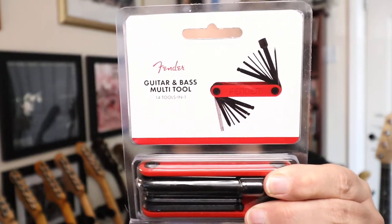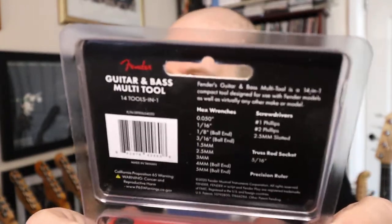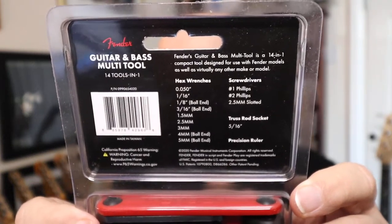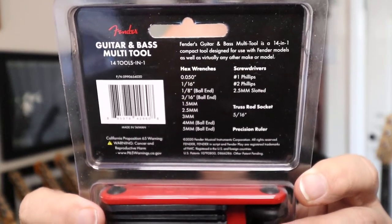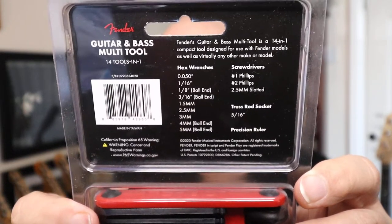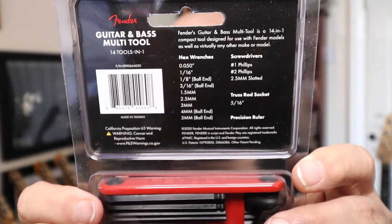So I purchased the Fender multi-tool. We're gonna have a little look at it. It is Fender's 14-in-1 compact tool designed for use with Fender models as well as virtually any other make or model of guitar and bass. It has hex wrenches with ball ends, screwdrivers, truss rod sockets, and a precision ruler.